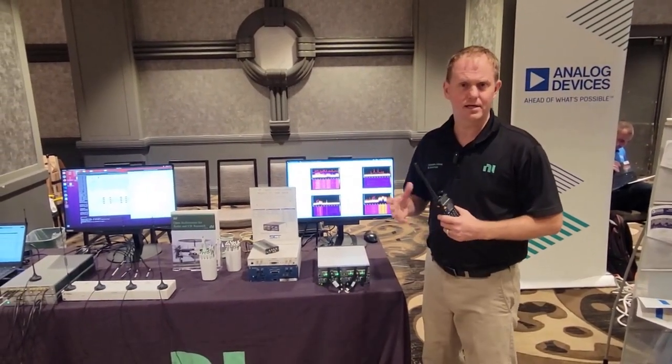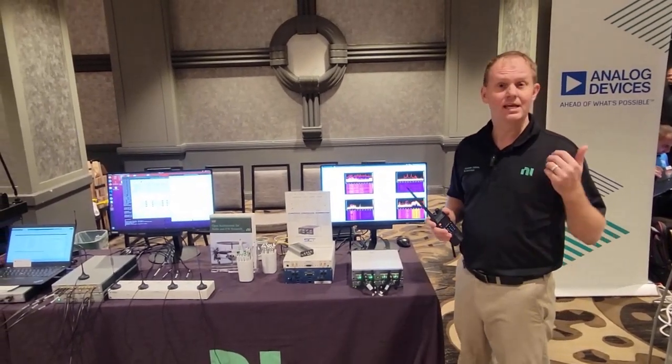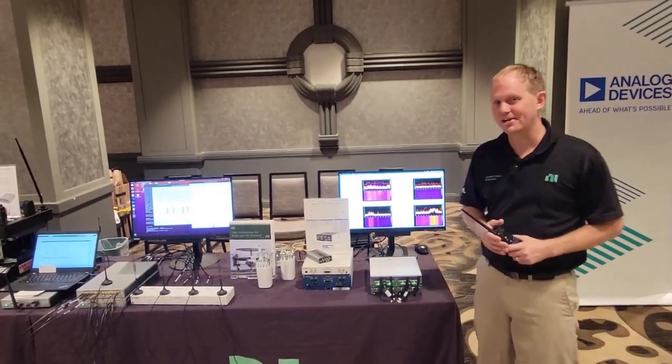To learn more about all the various radios you see here today, go to ni.com/SDR or ettus.com. I appreciate your time.